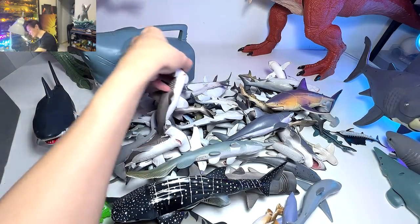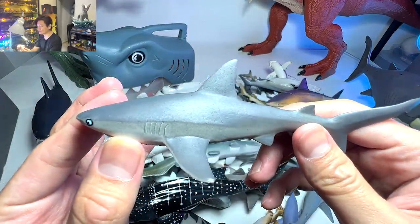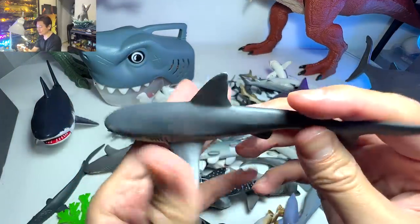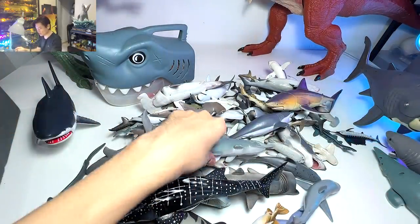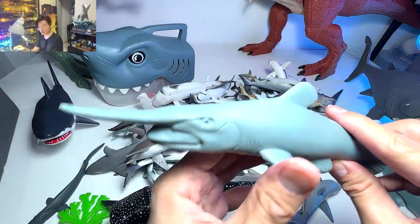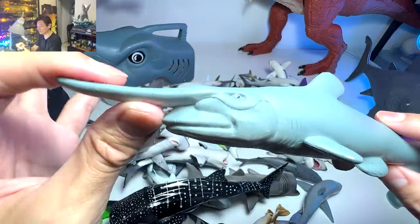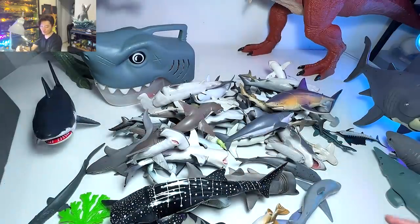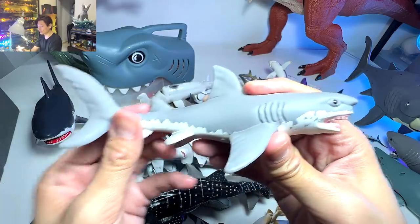Moving on, this is actually a gray reef shark — a really beautiful one, it looks very very realistic. And another goblin shark — I think this one is actually from the National Geographic set. It doesn't look very realistic at all, but it's still a nice shark figurine.